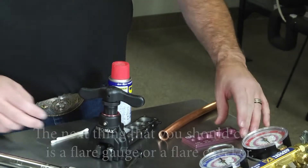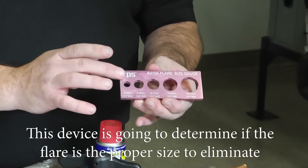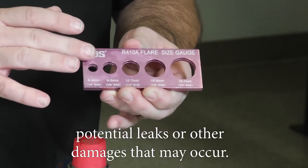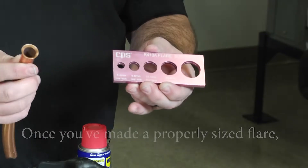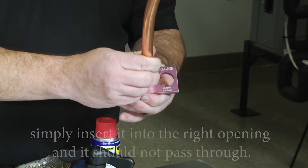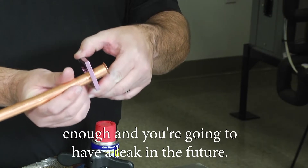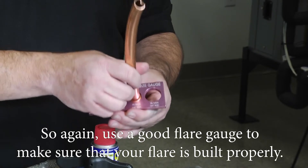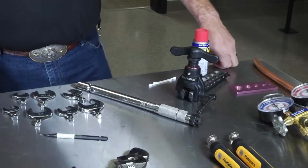The next thing you should carry is a flare gauge or flare checker. This device determines if the flare is the proper size to eliminate potential leaks or other damage. Once you've made the flare, simply insert it into the right opening — it should not pass through. If it passes all the way through, the cone of the flare is not big enough and you're going to have a leak in the future. Use a good flare gauge to make sure your flare is built properly.